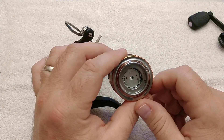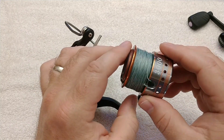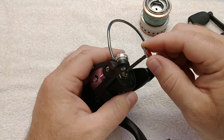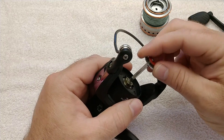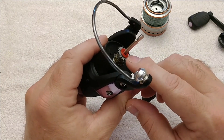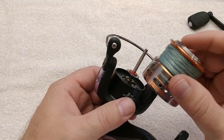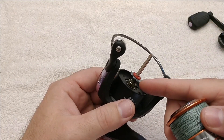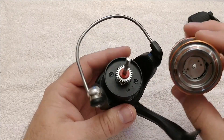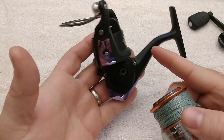I'll put a link in the top right corner of this video to a video showing how you can make your own carbon fiber washers. This came off with the spool but would normally be on this shaft — that's the drag clicker gear. Then there's a spool washer — there are a couple of them — just spacers to get the spool at the proper height so it lays the line evenly. This is a common design on newer modern reels.